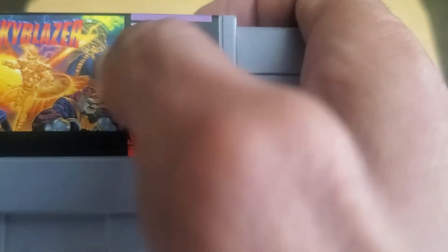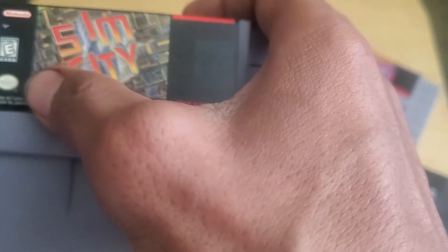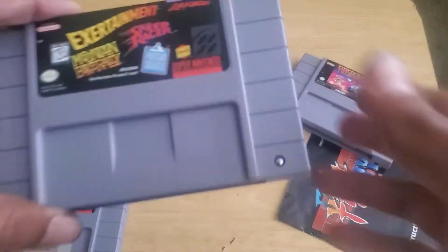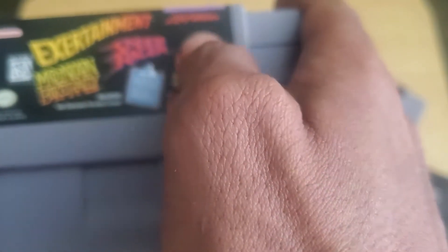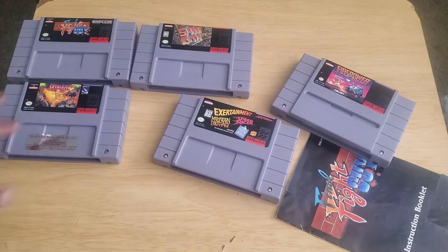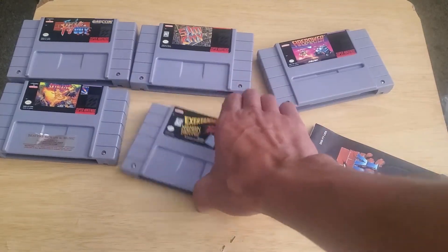I heard it the first time, don't hear it now. There you go on that one. On this one you can't hear it but you can feel it — my thumb's not so quick to go across. So there we go. For some of you wondering, I know there's a lot of tests out there, but that's what I like to do.